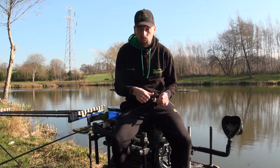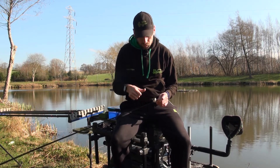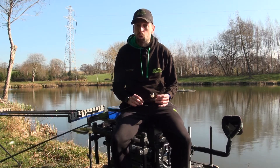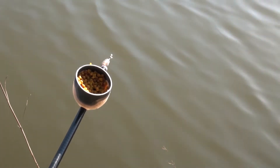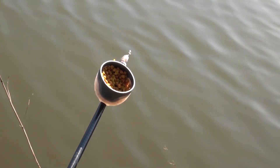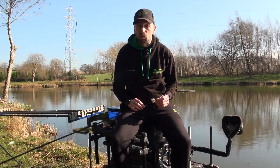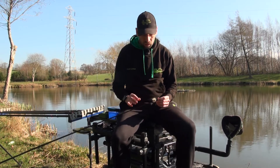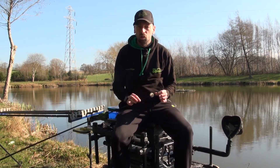There are lots of features about these pole pots that I really like. They fit onto the end of your pole — easy, nice and simple — and they can go right near the end, so you're not fishing it down here with it miles away. Right near the end, over the top of your feed, so you can be really accurate, and it definitely catches you more fish.